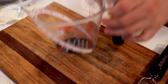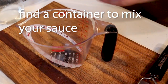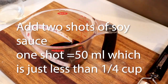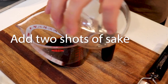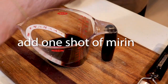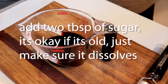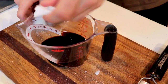In a measuring cup or mixing bowl — whatever, doesn't matter — add two shots of soy sauce, about half a cup of sake, in goes your mirin, and about two tablespoons of sugar. Let it dissolve if that's alright.